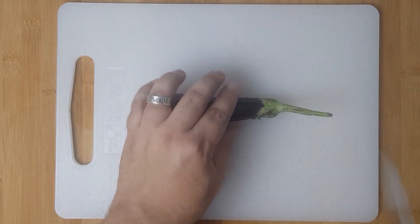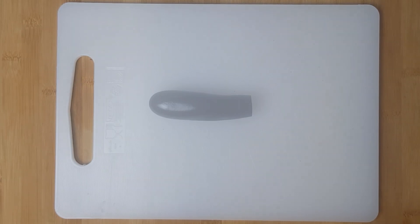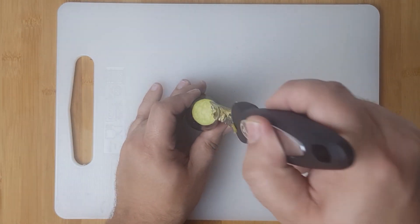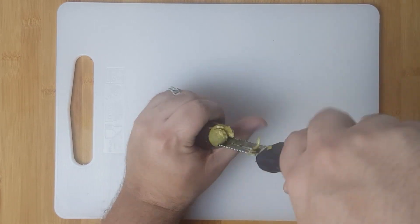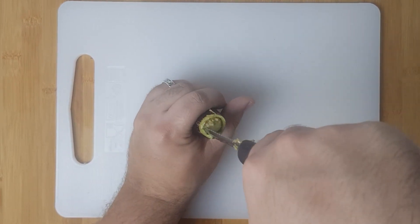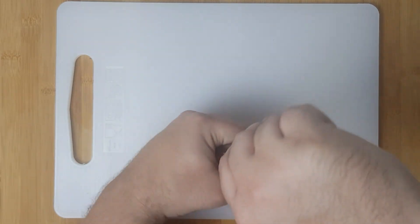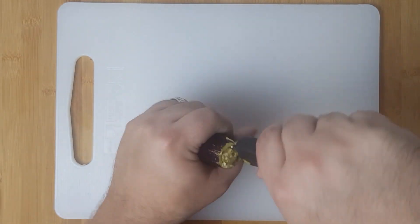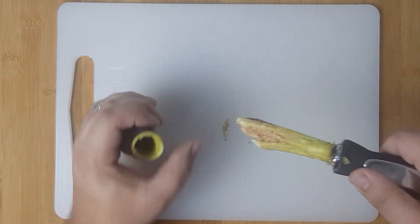To prep your aubergines, cut the top off. You should try and get them all to a similar height so they cook evenly. With the tops off, it's time to remove the core of the aubergines. Insert a corer in the centre of each aubergine and rotate to cut a cylinder out of the middle. Bring this as close to the bottom as you can, making sure not to cut through the bottom or sides.